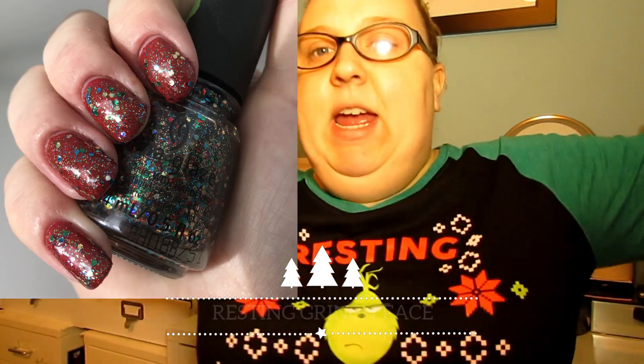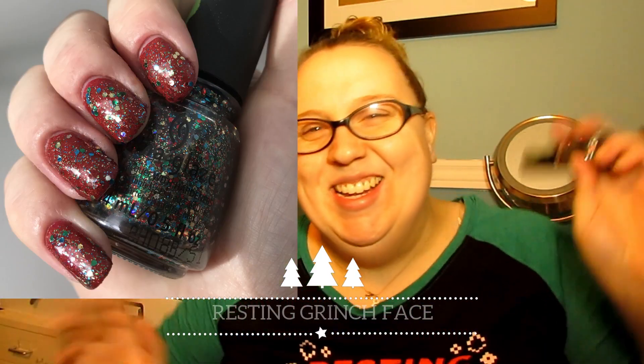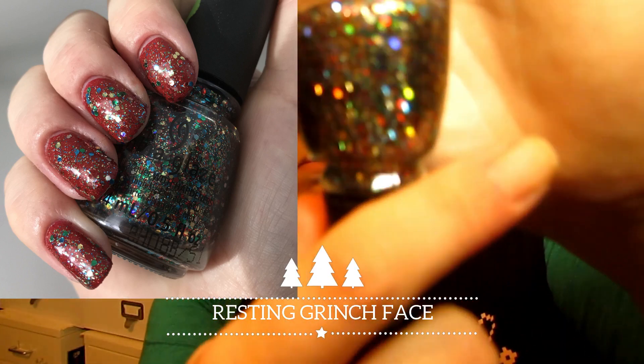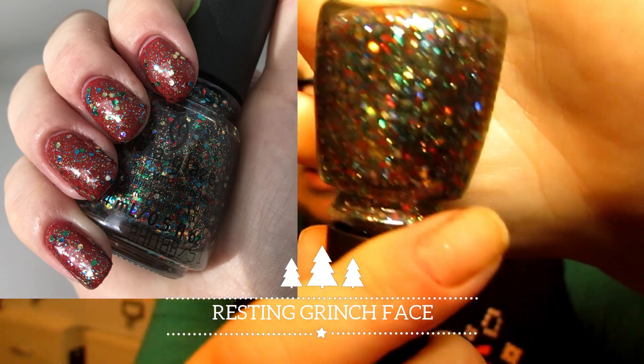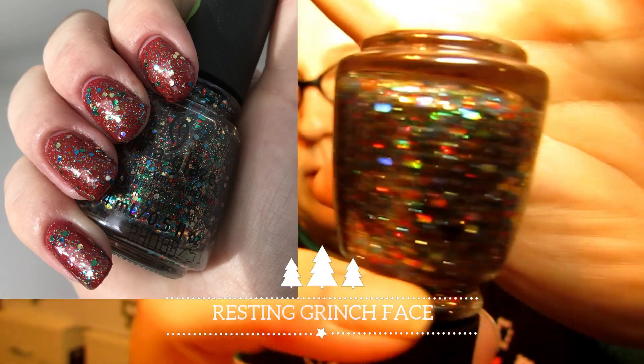There's also a beautiful Christmas glitter topper in this collection called 'Resting Grinch Face' — hey, just like my shirt! This is just a topper; there's no way to get it fully opaque by itself. I put it over 'Ho Ho No' and it's a beautiful glitter topper with a bunch of different colored glitters. I'm not usually one for toppers, but this is a nice Christmas topper.